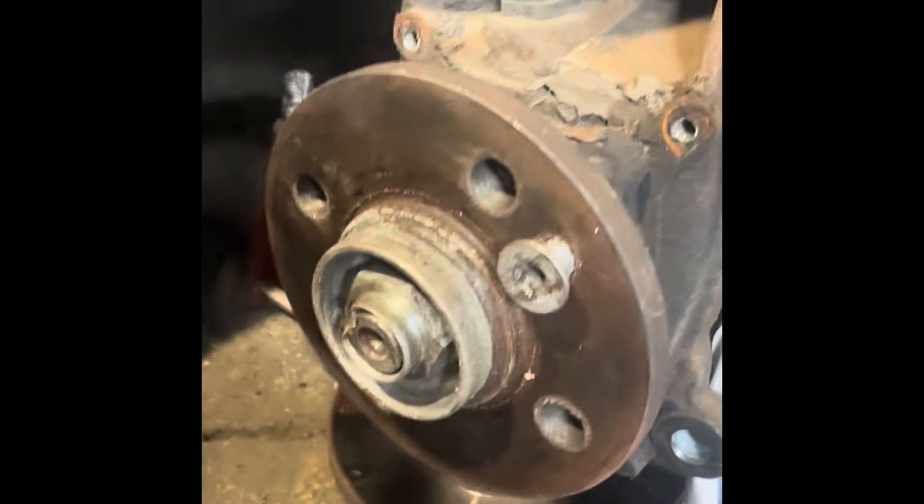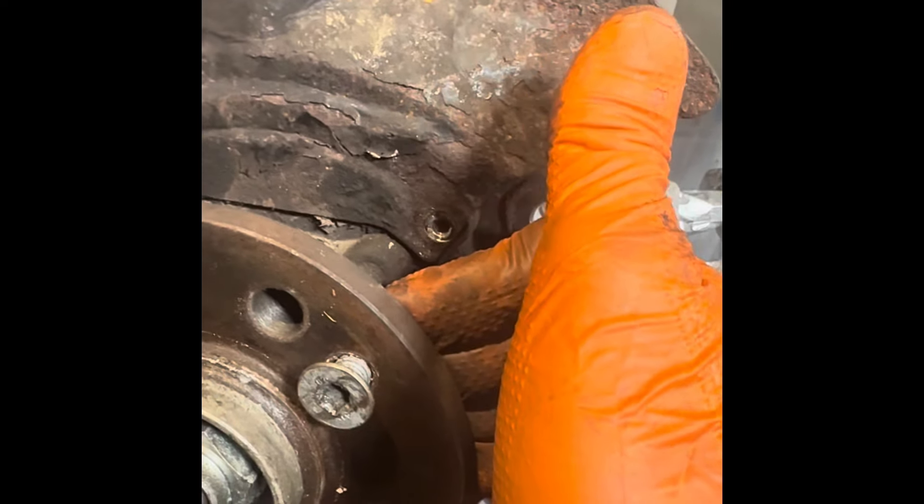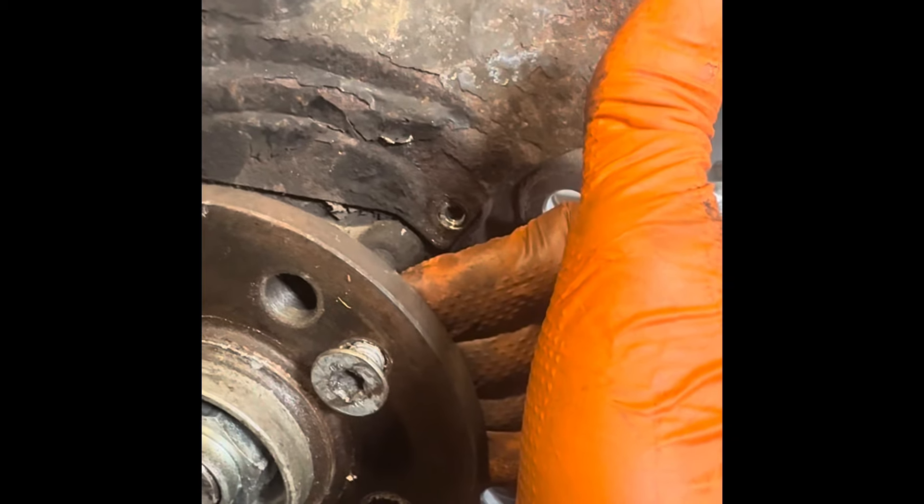I've got some zinc-plated replacements coming which should be nice — they won't rust. I'm going to clean all that up and I've got stainless steel bolts to put in. Hopefully this video has helped someone. If you like the channel, subscribe and send me a comment and I'll answer it. Just remember — you can always do it.